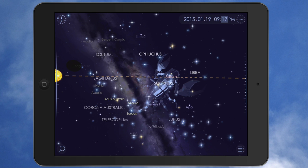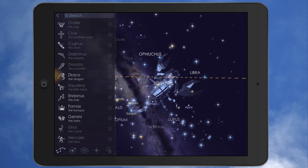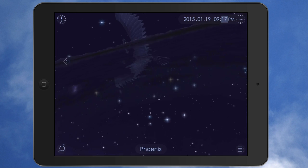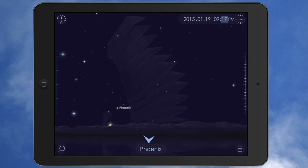You have a clock up here in the top right that you can just tap on, and that'll show you the date and the time. You've got a search down here, so you can search different stars, constellations, planets, whatever you want to search. Let's go with Phoenix — just tap that, go to Phoenix, and you can zoom in on it. Really cool stuff.